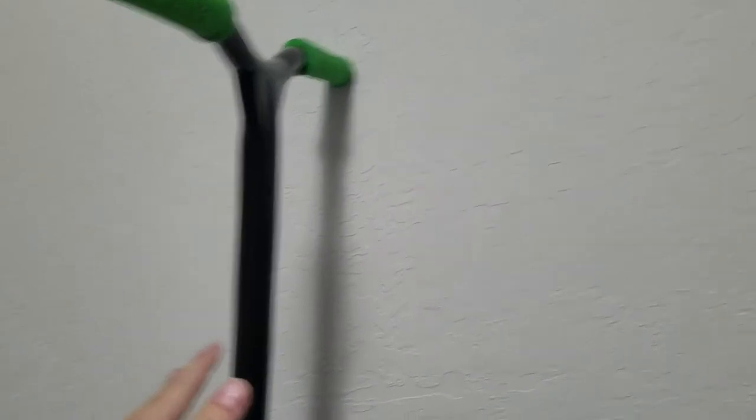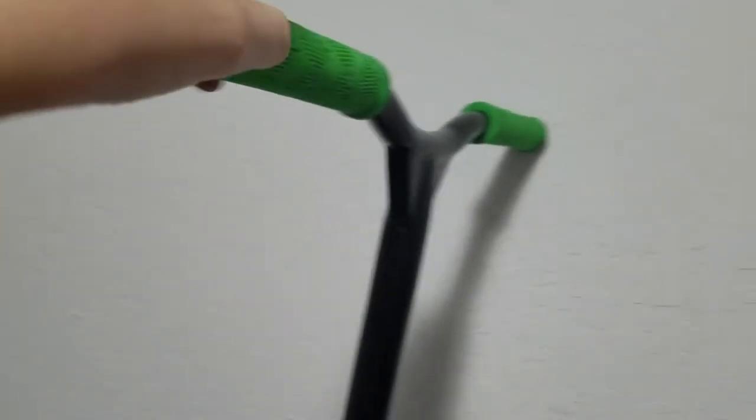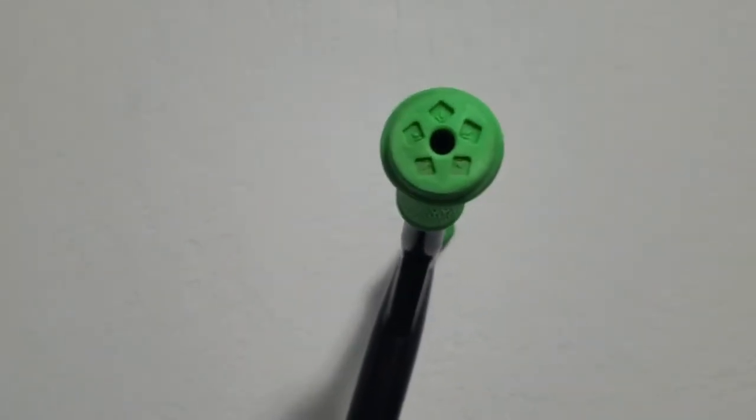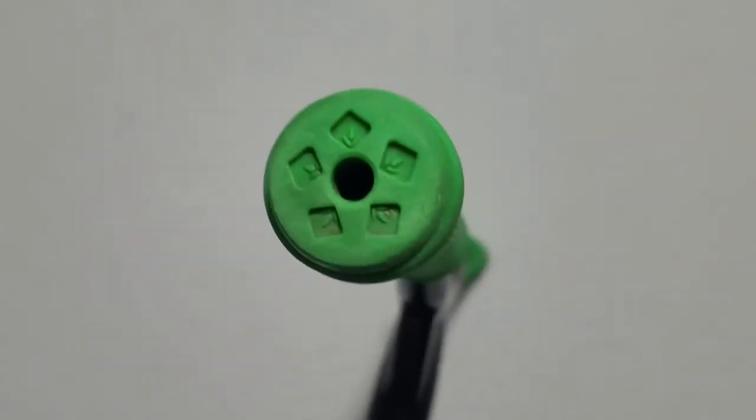Right here we have Envy bars. I believe they are about 22 inches tall and the bars are 21 inches wide — correct me if I'm wrong. They come in black, and pretty much everything is black and green. Right here you have these Envy grips — they're not my favorite; I prefer ODIs, but they're actually not too bad, kind of nice. The Envy bars actually look pretty sweet. They've got little logos on them.